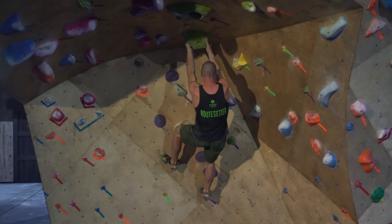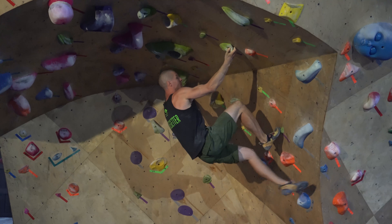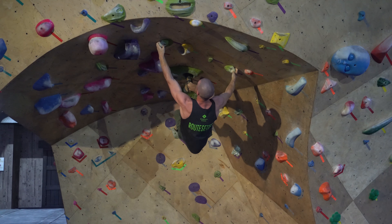What we did with this route is we tried to set it so there were a bunch of variations of beta, meaning you can climb it in different ways. So depending on your size or your climbing style, you should be able to figure out a way to get through it.